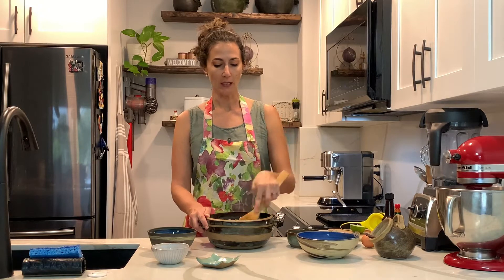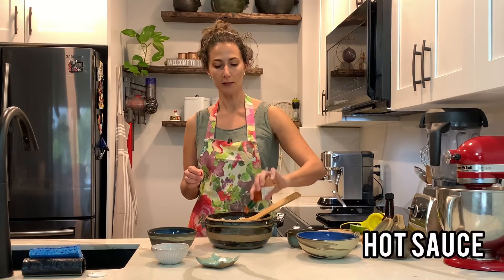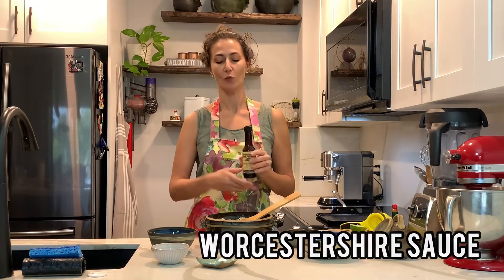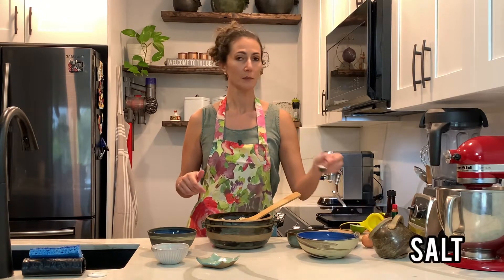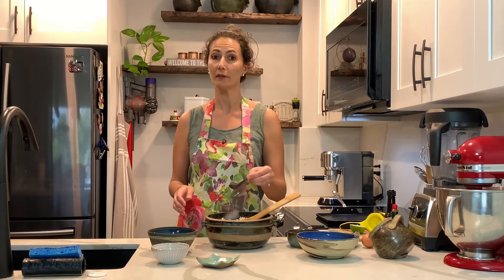Just mix in a little bit, and then I'm going to add a little bit of hot sauce. And I can't say the name of the sauce — Worcestershire — just for flavor, and then a little bit of salt as well. I'm starting with just one, which is equivalent to half a teaspoon.